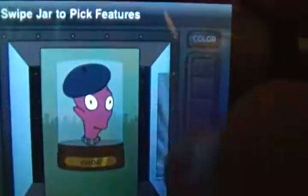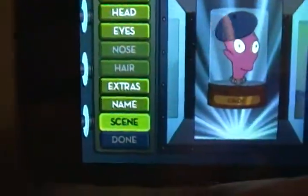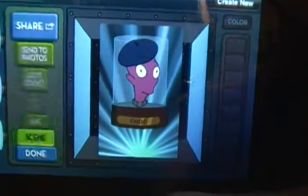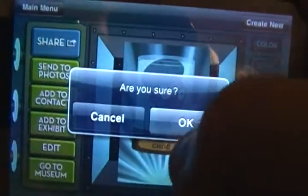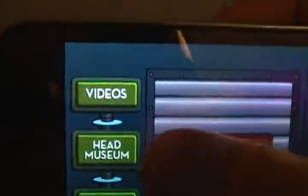And you can choose its scene. I'm going to do the Futurama background scene. And there you have him — Chalk. Fill this head with water. Now, this app, you can not only just do this, you can also view your head museum that you made all your heads in.